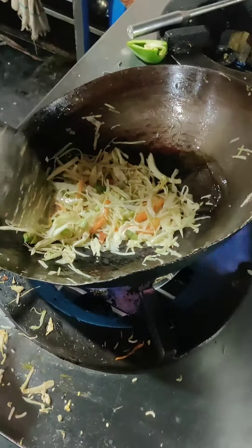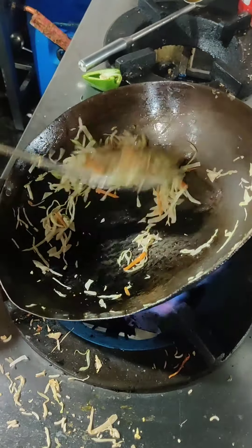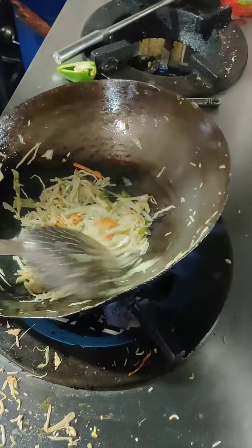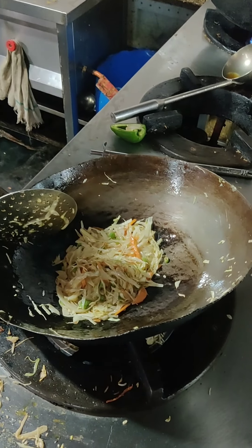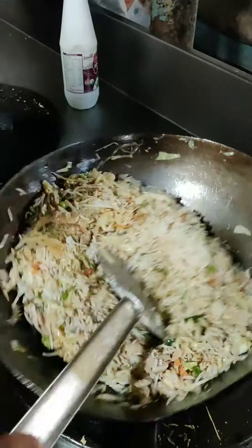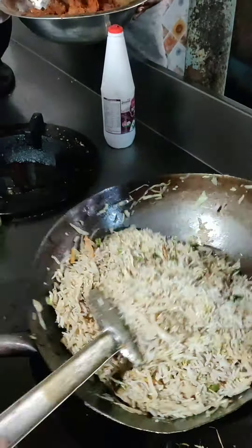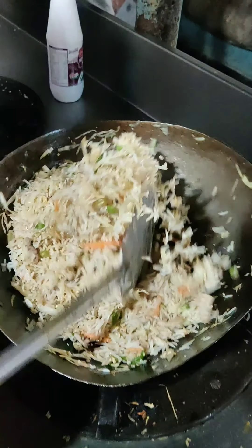We have to make the fried rice. We have to make a normal localised version. We have to make it with long basmati rice — proper, authentic fried rice. We have to get the flavor right. We have to make the bread to 90 to 100%.